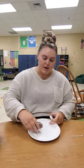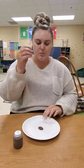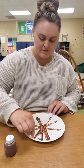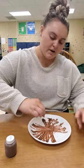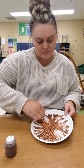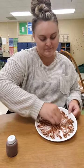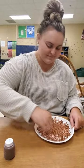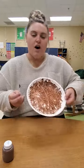So you'll take a dollop of paint in the middle of your plate and you paint like this. All the way around the plate to make brown bear brown. Okay, and now we're all done! Bye!